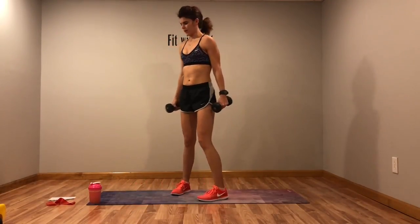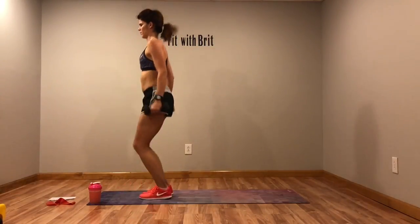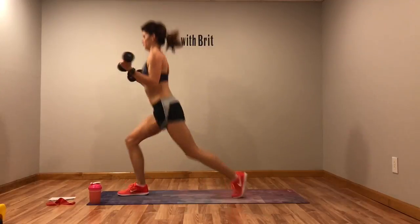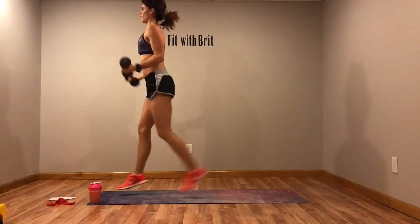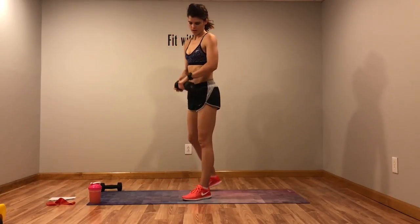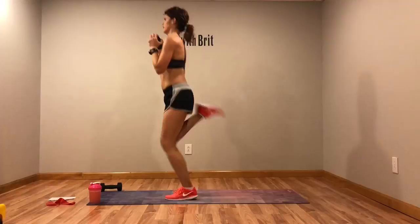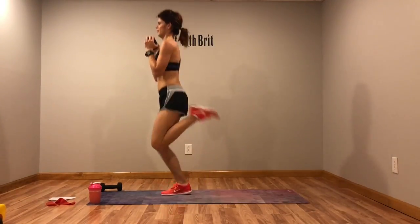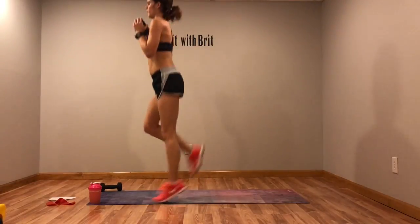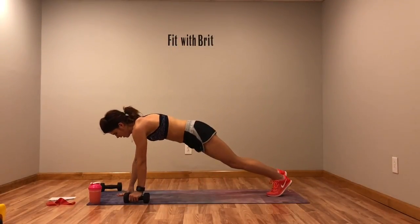Back to the top — we'll start on that opposite side for that plank next time. Jump back, curl, jump up. Don't let that front knee go over the toe. Make sure you're breathing. Drop the weight — butt kicks, hold it at your chest. Starting on that opposite side this time for your plank with a twist.